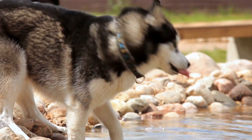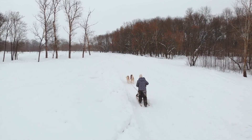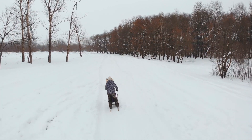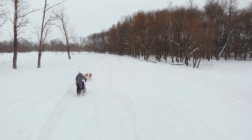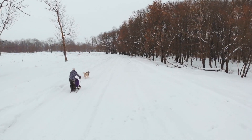Teaching Fun Tricks. Huskies love to impress, and teaching them fun tricks is a fantastic way to do just that. Try teaching them tricks like roll over, shake hands, speak, or even play dead. These tricks are not only adorable but also stimulate their minds and keep them mentally engaged.